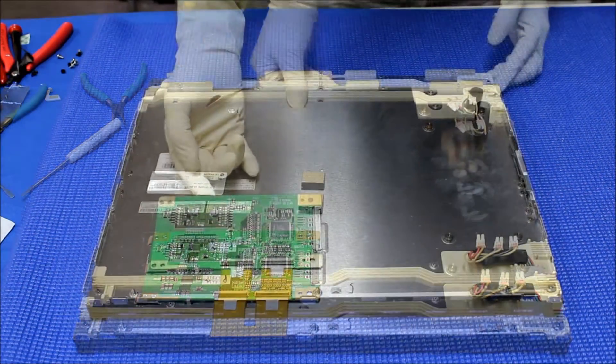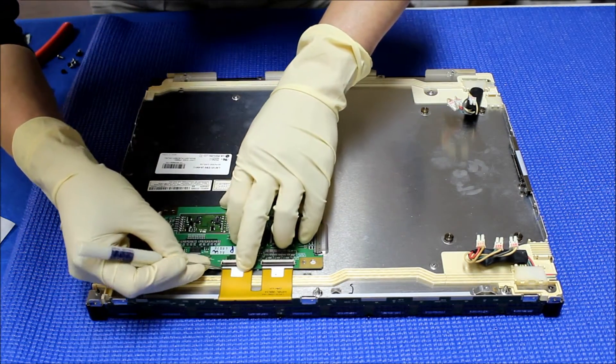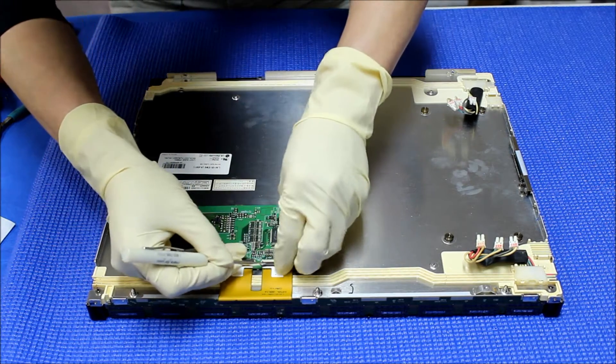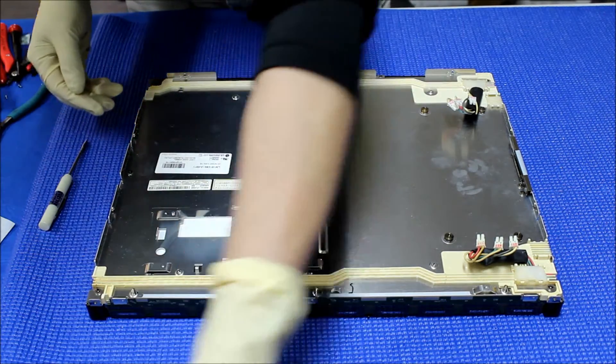Now we remove this circuit board — it's quite simple. We peel up these plastic cleats, peel it up. You see that? And loosen up the flat cable and set it aside. We're going to set it aside here.